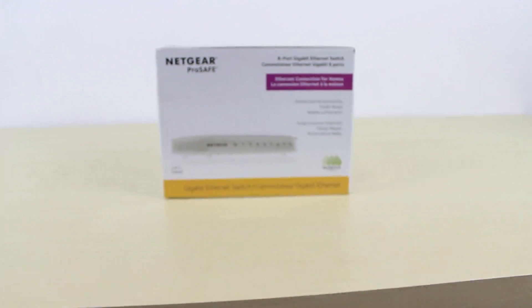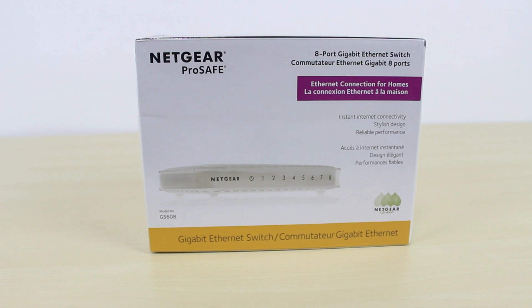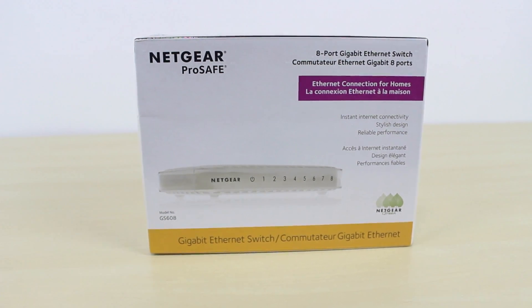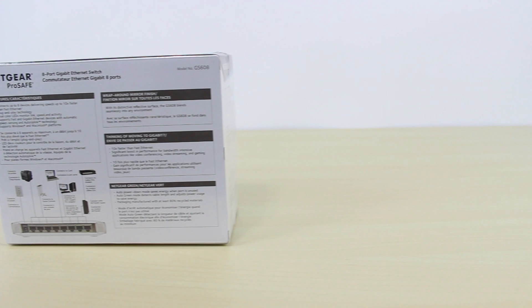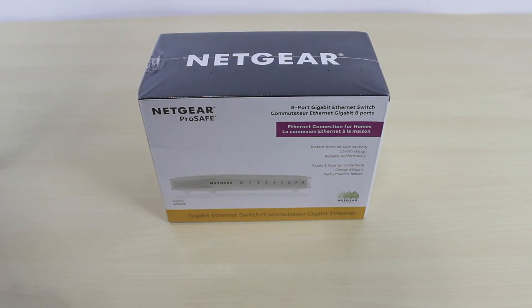What's up guys, I'm Arson from rossmertech.com and today I'm going to do an unboxing of the Netgear Pro Safe 8-port gigabit switch. I'm doing this unboxing because I'm going to use this switch to connect a few Raspberry Pis into a cluster, and I'm going to do a video showing you guys how to do that.